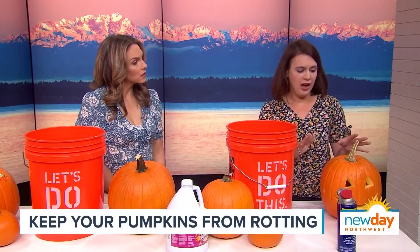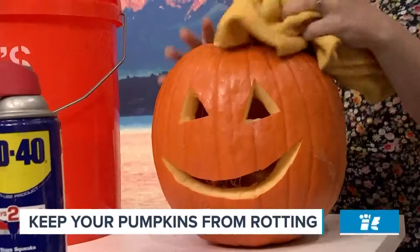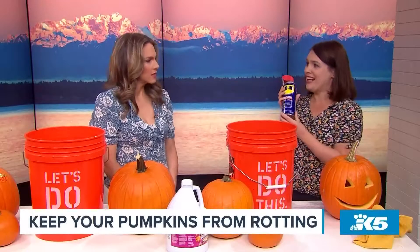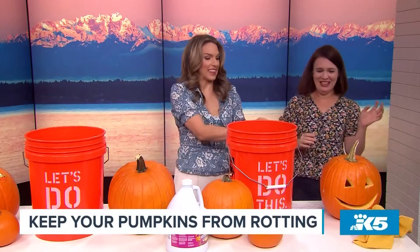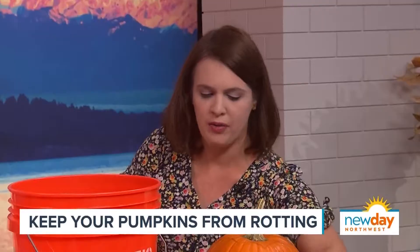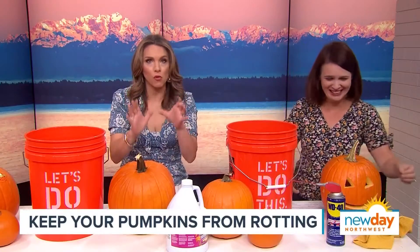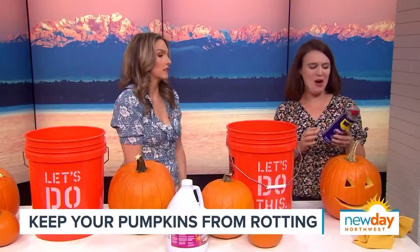Part of the reason why pumpkins rot is because they lose a lot of moisture. So one of the things we can do after we've carved it and wiped everything down — WD-40. You spray it on the outside like this, and that helps to seal in the moisture. Now one thing to keep in mind is that it's flammable. Don't use a real candle — use a battery operated one. If you WD-40 your pumpkin, do not use a real candle. And know what you're doing before you start spraying the WD-40; don't point it towards someone's eye.